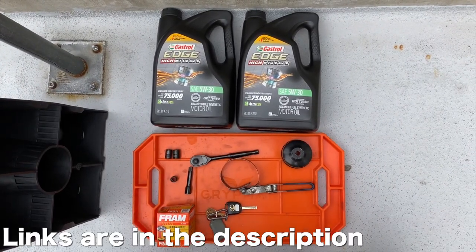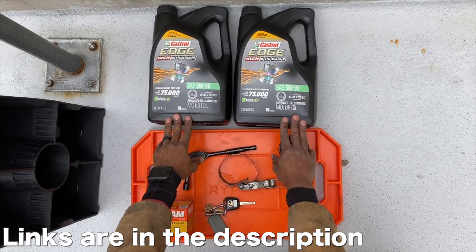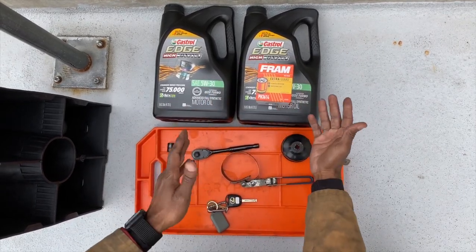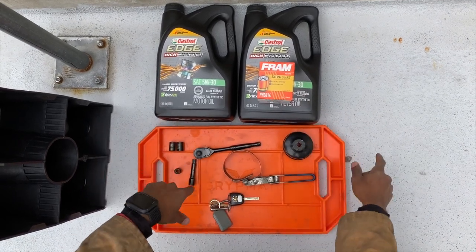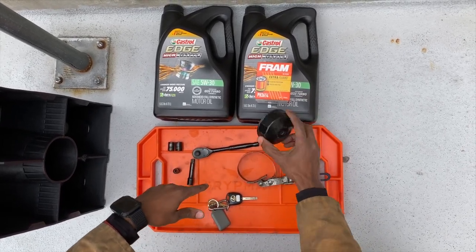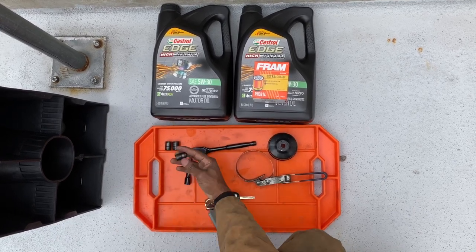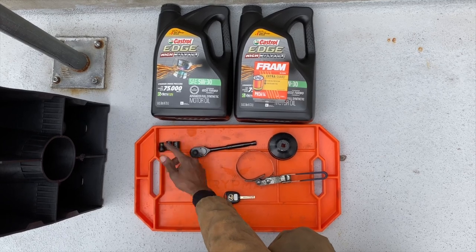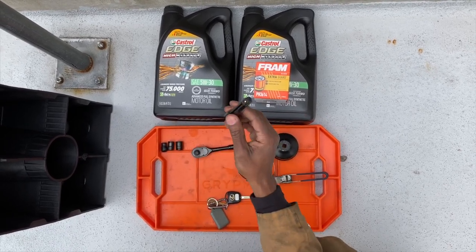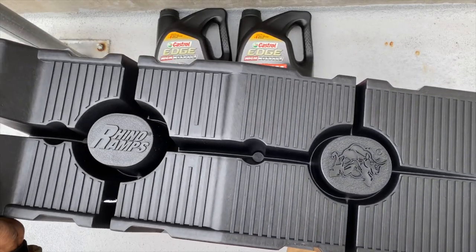Today's tools of the job: number one, oil. We have two five-quart jugs — this only takes 6.1 quarts so we have plenty. We have an oil filter right here, a Fram one from Walmart. We have oil filter removal tools — whichever flavor you like, whether this type or the chain type. We have a 12mm socket, a 14mm socket, and a 10mm socket: the 12 and 14 are for the skid plate, the 10 for the drain plug. We have an extension, the key to the car, and ramps.